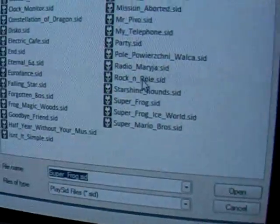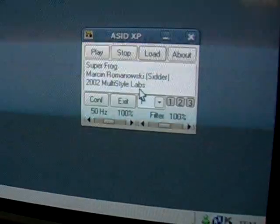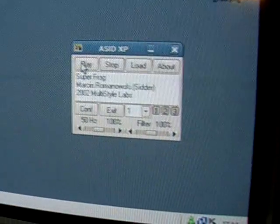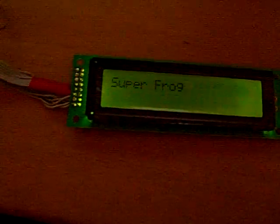So I'm going to load up a SID song. I'll try SuperFrog here. And all I have to do is press play. Let's do it. The sound of SID.